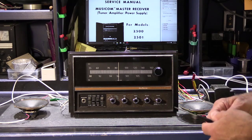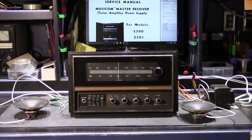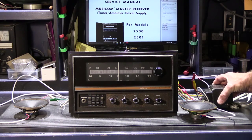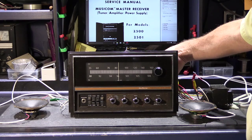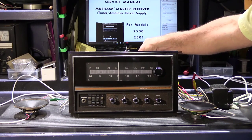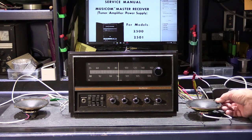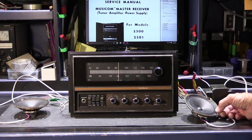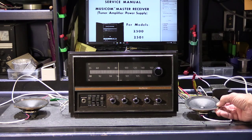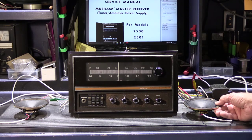Fortunately, back when this was new, Newtone made a test setup for this, which made bench service a lot easier. The test setup was comprised of a separate power transformer, which would plug into the socket on the back of the unit, and then a modified cable assembly which allowed you to connect up some speakers on the workbench. For today, I just have it hooked up to a pair of 5-inch Newtone 25-ohm speaker cones. These are just for testing as I work on it.